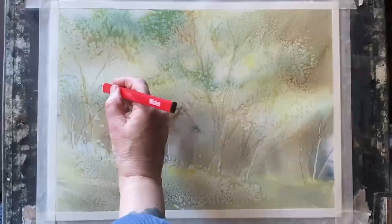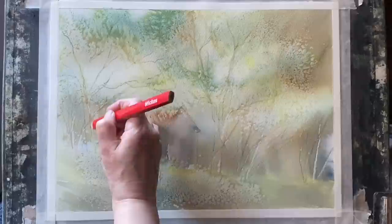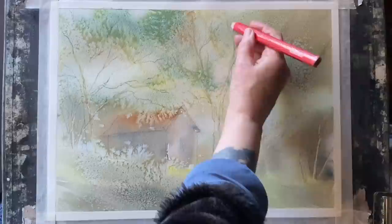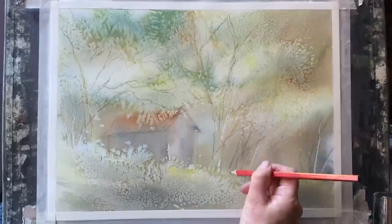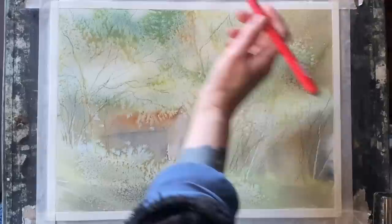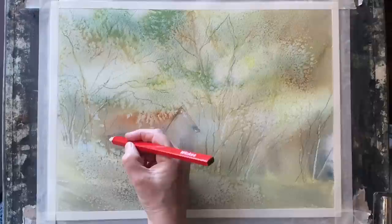Instead of using fine liners for my line work, I'm going to enhance the sketch I've already got with my carpenter's pencil. I'm adding a little more detail into the foliage — putting in finer branches that lead up to the canopies created by my wet-in-wet washes and salt effects — and really darkening up some of the values in my tree trunks, stronger branches and the cabin where there are shadows. My pencil lines are becoming my line work for this line and wash, keeping a really nice sketchy quality to keep the painting looking fresh, impressionistic and filled with light.